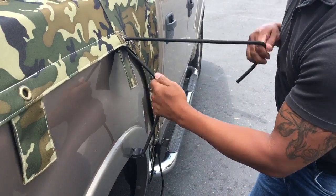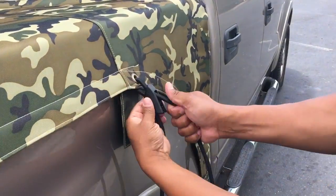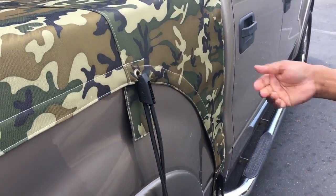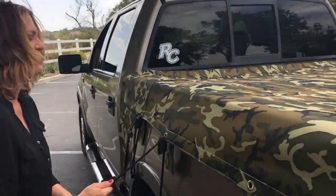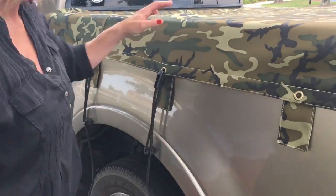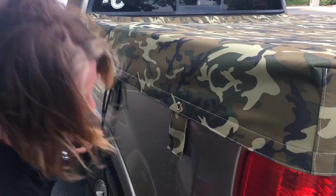We're going to hook that underneath the bed right there. Come through. That's it — super, super simple. How's it going on your side, Shawna? It's going really well, it's super easy. Easier than you thought? Way easier than I thought.